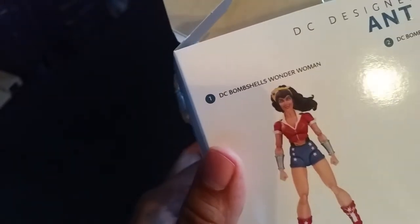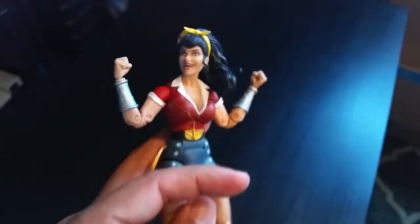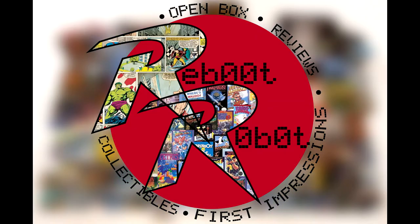She looks creepy — her face looks scary — I was like, oh, this is gonna look goofy. But she does not. And welcome to another episode of Reboot Robots R&R Collectibles.